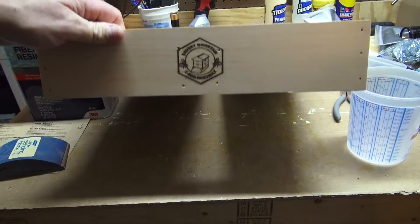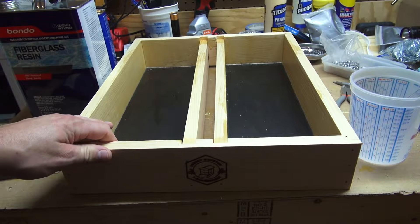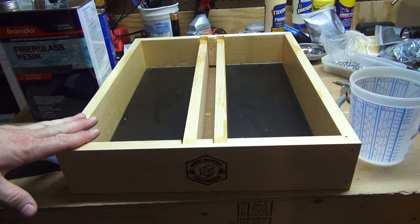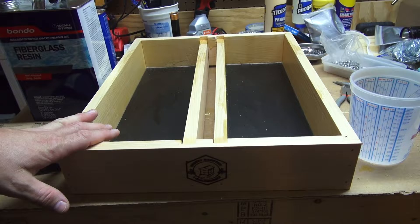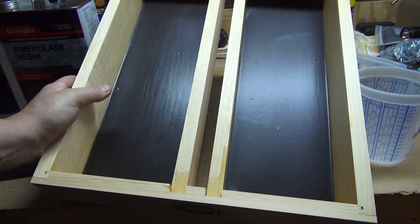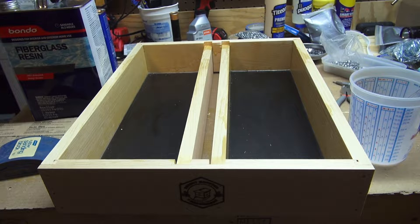Hey guys, I got a Brushy Mountain hive top feeder here and I'll show you how I seal up the feeder to keep it from leaking. They come sealed and you shouldn't have to seal them up, but I've gotten a few and they've leaked. I fill the chambers up with water and test them, and I've gotten a couple that have leaked. From here on out I just put a thin coat of resin in there, so I'll go ahead and seal them up myself just for added insurance.